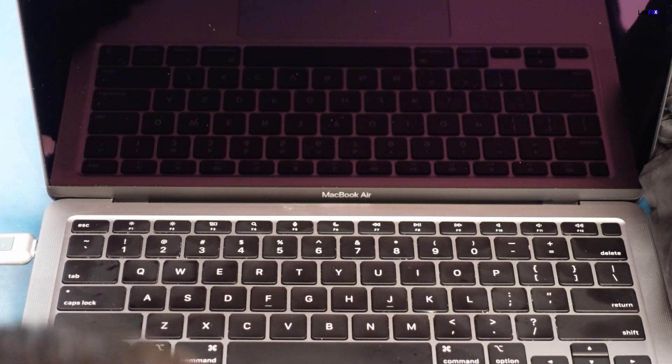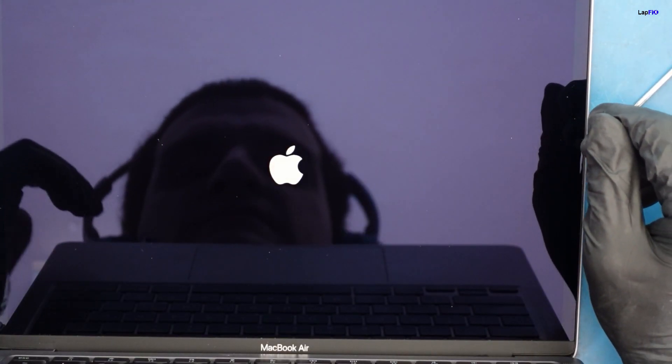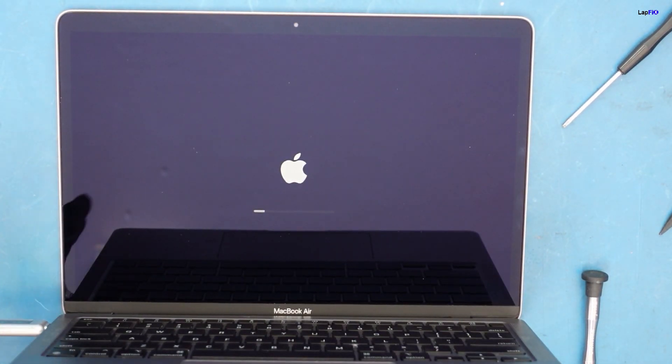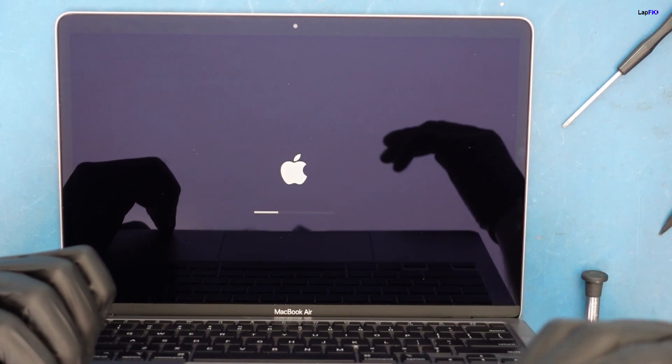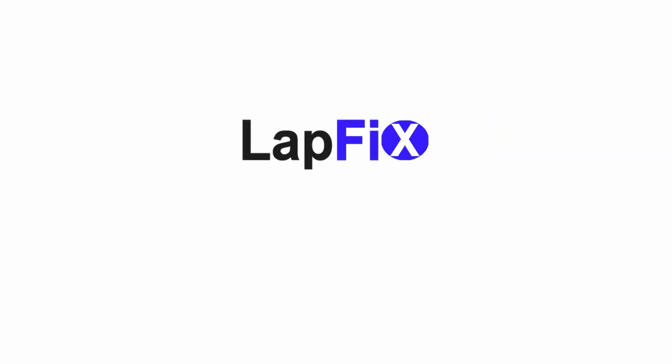Speed, full repair. There you go — we're back in business. Okay, that didn't take too long. I hope you guys enjoyed watching and hearing my little rant. Leave a like if you did. Subscribe for more content. We'll see you guys in the next one. Take care, bye!